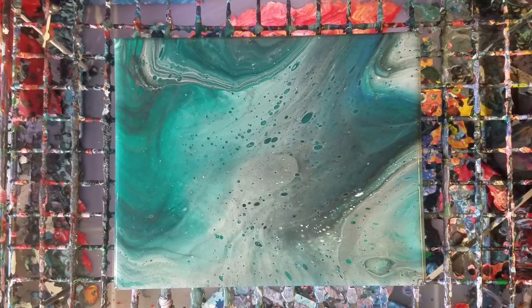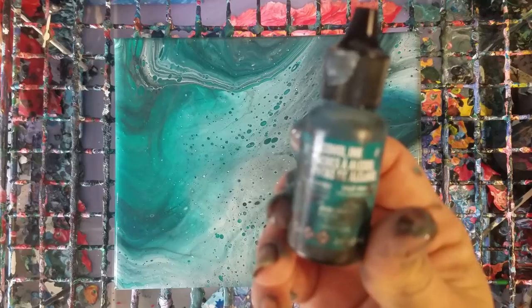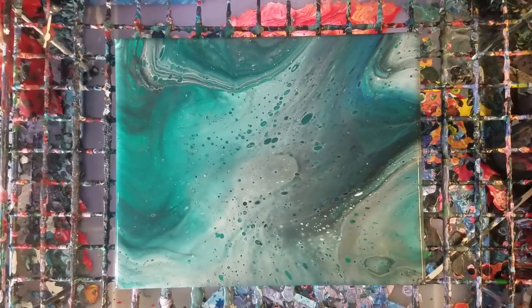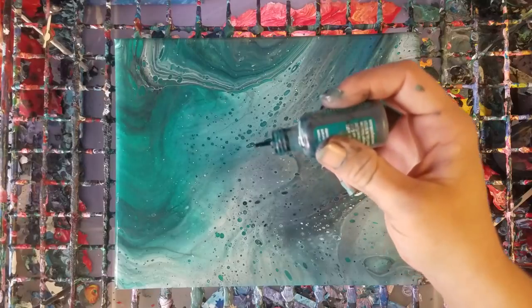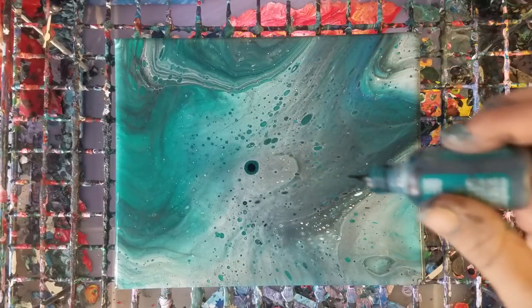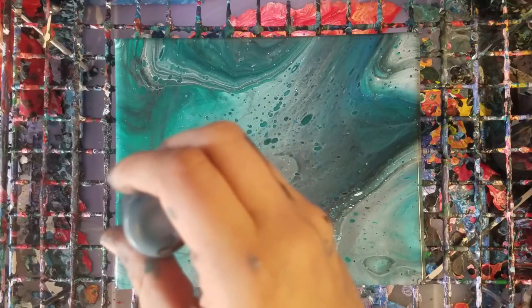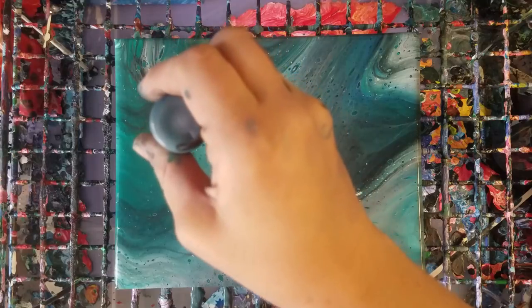These are Tim Holtz alcohol inks. This color is called Stream — so we're going to go ahead and just drip. Alcohol inks react to the paint a certain way, which is why you get that spreading effect.